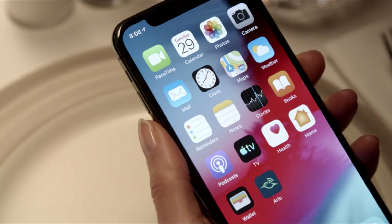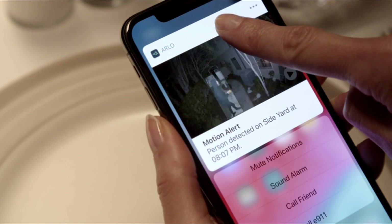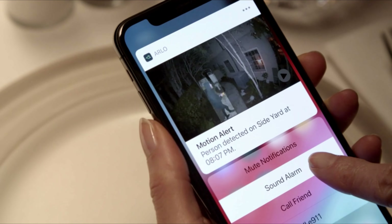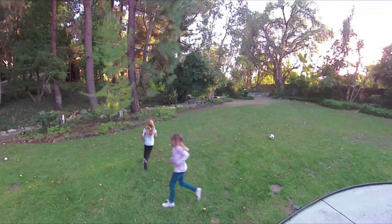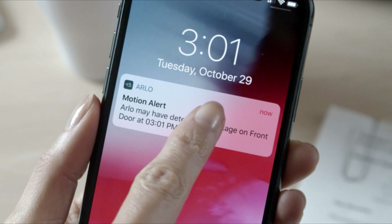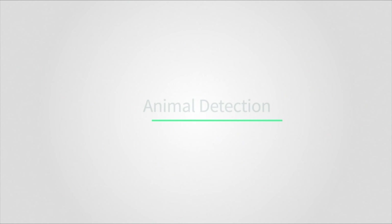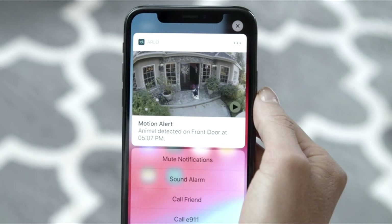Arlo's rich notification feature allows you to react quickly if a person doesn't look familiar to you. Simply hold your finger on the alert to get a better view. From there, you can choose to call a friend, dial emergency services, or even sound the siren. You can even mute reoccurring notifications, such as when your kids are playing in the backyard. Enable package detection to notify when a package is delivered at your door. Arlo Smart also alerts you when vehicles park in front of your home or in your driveway. And animal detection alerts you when your pets sneak out or if an animal comes into your yard.